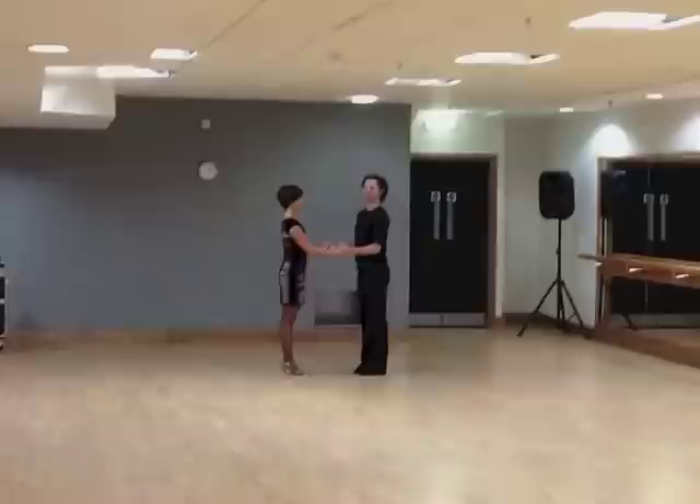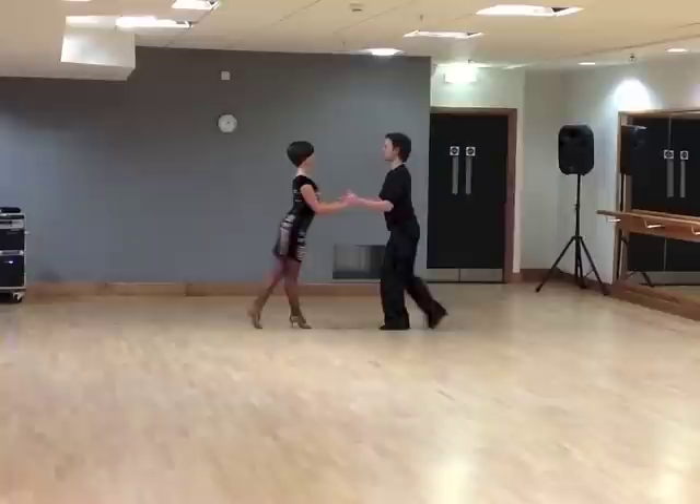This is the intermediate samba routine, starting with 4 samba stationary walks. And 1, 2, 3, 4, 5, 6, 7, 8.